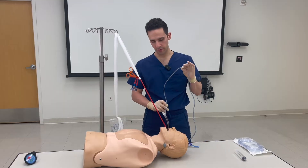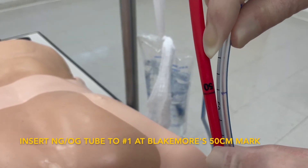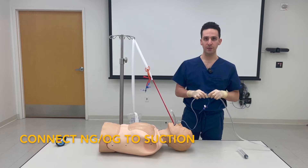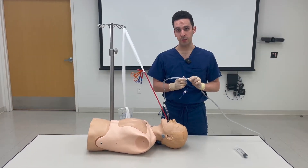Take your NG tube and pass it until you align the number one with the 50 centimeter mark on the Blakemore. Connect your suction tubing to the gastric tube. At this point, if you no longer aspirate blood, that means that you've successfully tamponaded the bleed. If you continue to aspirate blood, you'll need the cufflator to inflate the esophageal balloon.